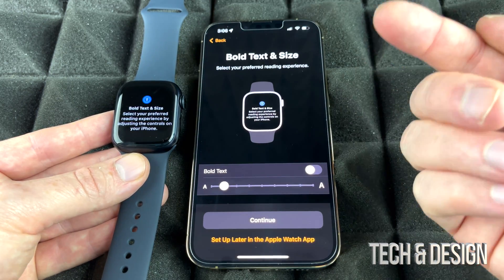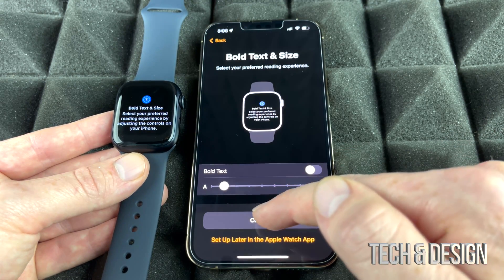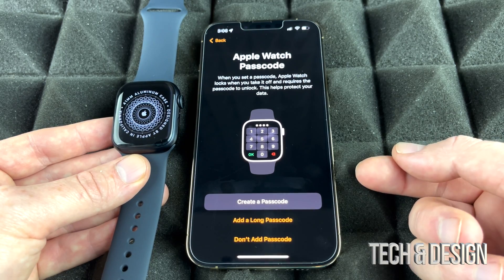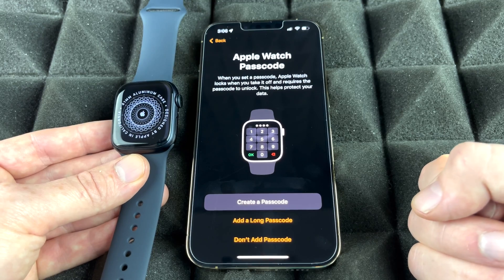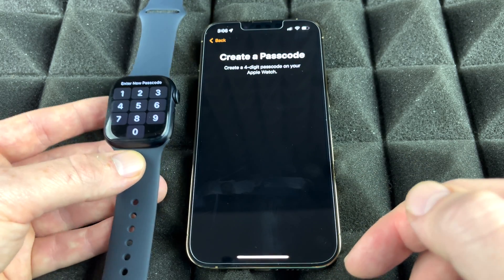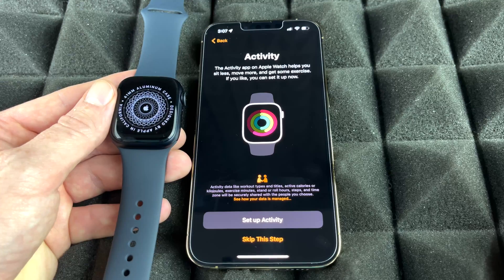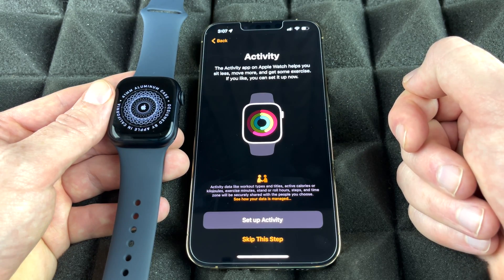This next step is for security reasons. You could choose not to add a passcode, but I recommend locking it up whenever you take it off. So we are going to create a passcode and type it in on our Apple Watch.